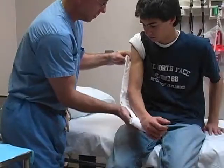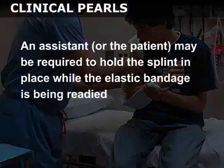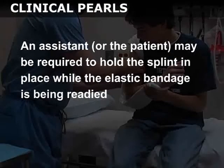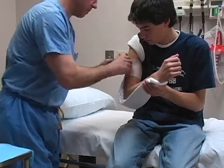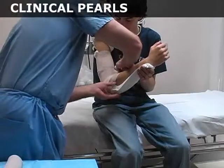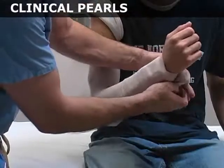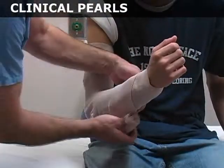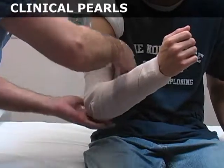Apply the splint to the posterior aspect of the arm from the deltoid muscle to the wrist. An assistant, or the patient if he is able, may be required to hold the splint in place while the elastic bandage is being readied. Use 4 inch elastic bandage to secure the plaster to the arm and apply a moderate amount of tension during the wrapping process. In general, elastic bandages should be applied in a proximal to distal fashion. However, in this example, the first wrap of the elastic was placed in a more proximal position to help hold the splint in place during application.